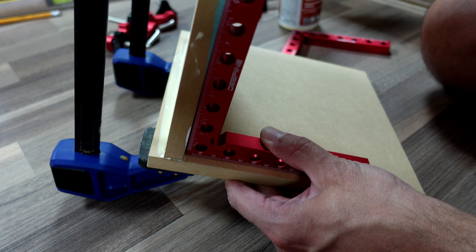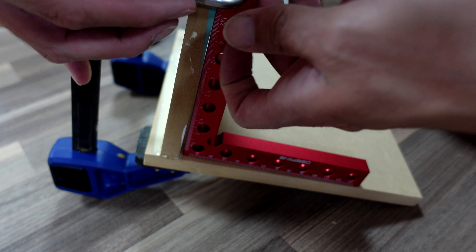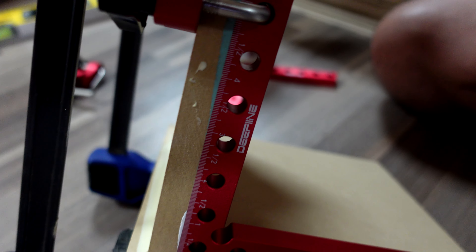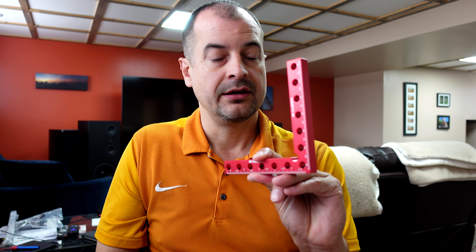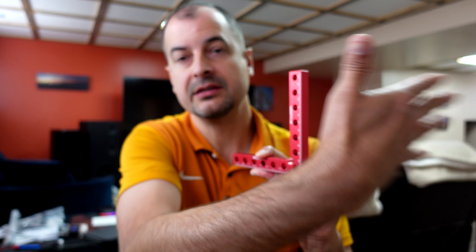You can glue and clamp your pieces first and then use these brackets after the fact to square everything up, but I found it was easier after using them for some time to first secure one side of this to the piece you're fastening it to, and then glue the other piece and put it on after the fact. That seemed to work really well.